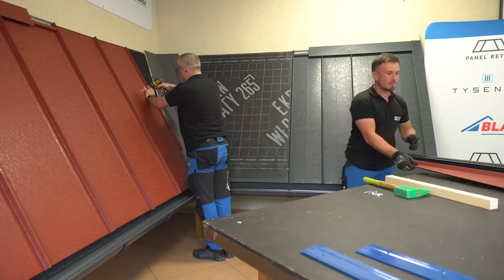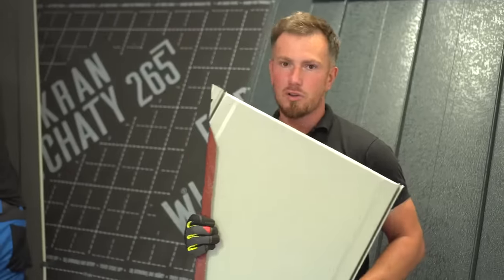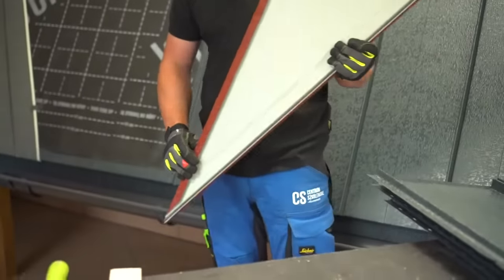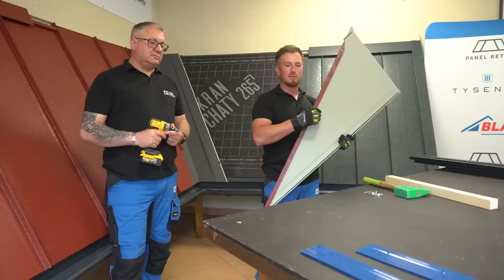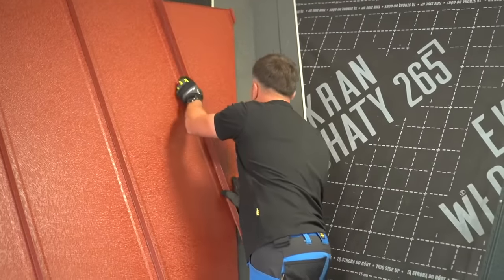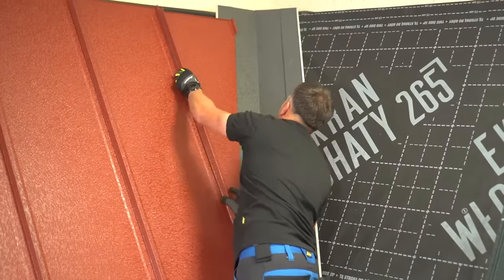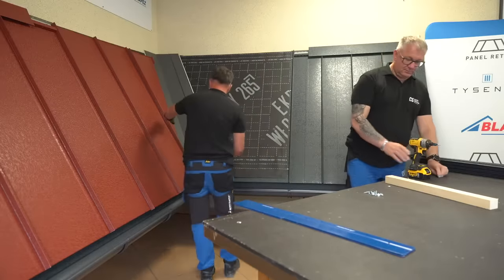If it becomes necessary to create a longer hem — for example to connect to the valley trough, or if there is a need to create an upstand on the sides of the roof where the panels finish into the barge board — the bending tool can be used carefully by moving it along the edge needing to be bent and slowly bending it in 10 degree increments. If a valley is installed, it's advisable to work your way towards the valley trough rather than away from it. These principles of installation stay the same whether Retro or Hi-Tech is installed.